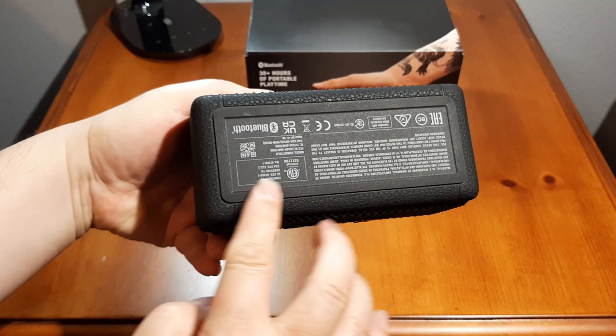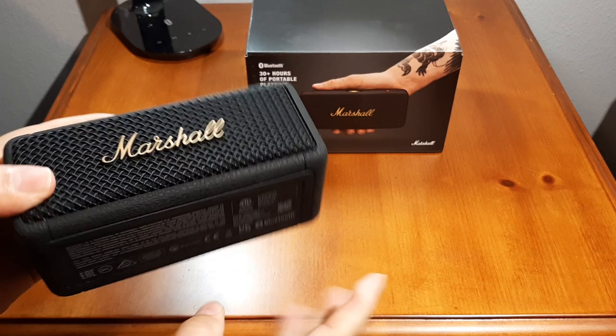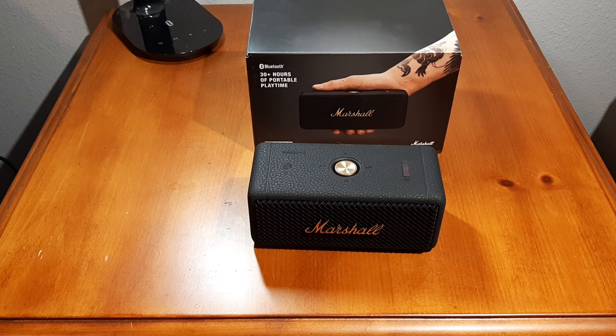The bottom just has a slightly raised rectangle that goes all around it — no actual feet, just a raised ridge. It's got a little bit of weight to it, it doesn't feel cheap.